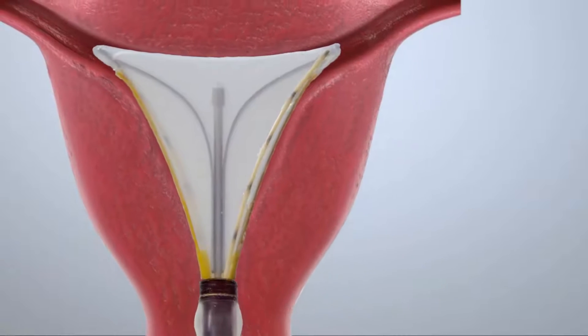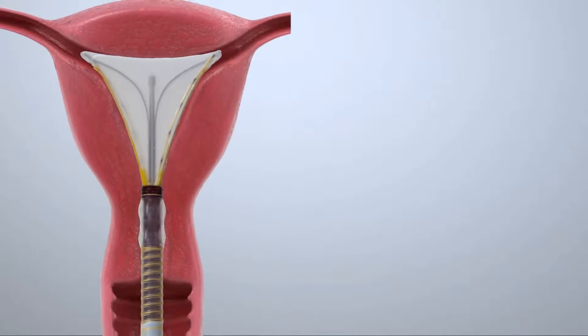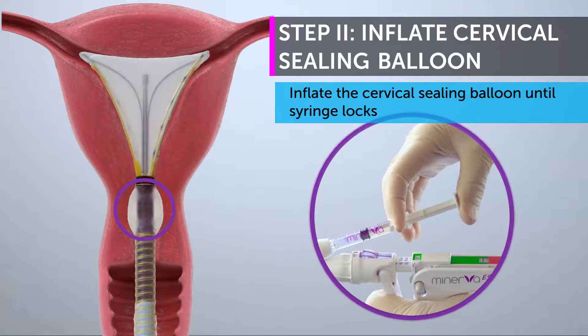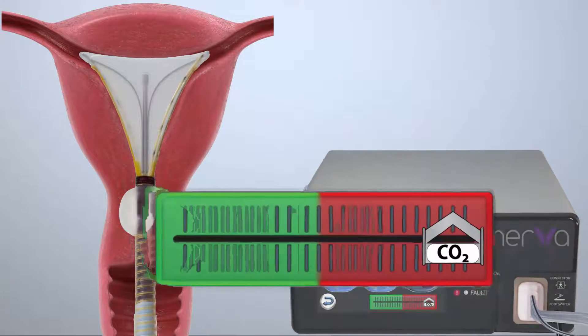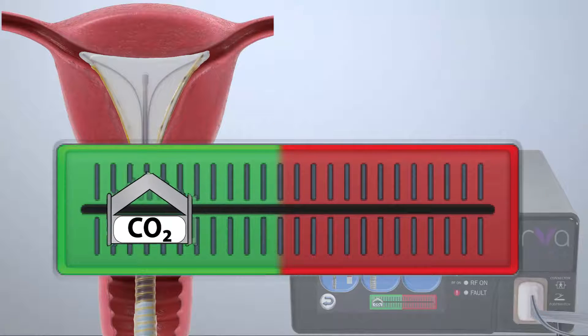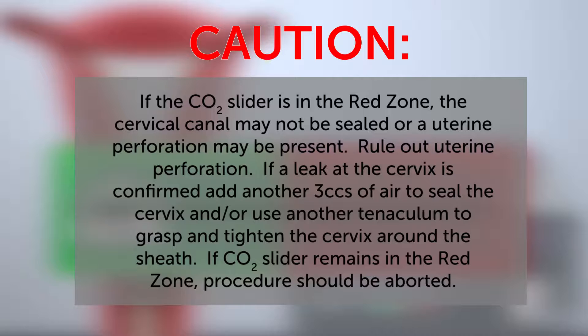In addition, maintain slight traction on the tenaculum to ensure the array is against the fundus. Inflate the cervical sealing balloon until the syringe locks. When the cervical canal is sealed, the CO2 slider on the controller will move into the green zone. If the CO2 slider is in the red zone, the cervical canal may not be sealed or a uterine perforation may be present.